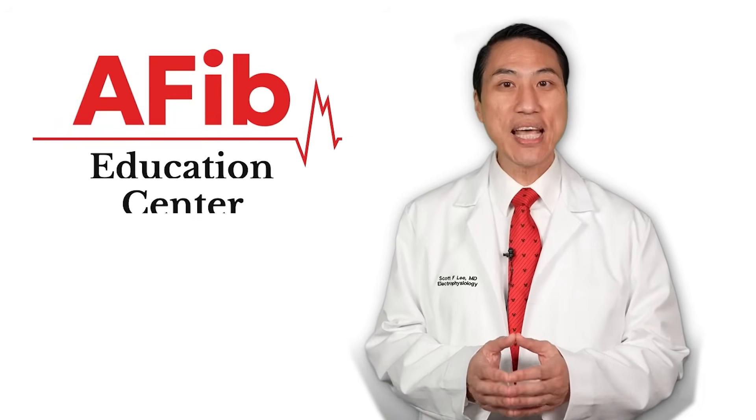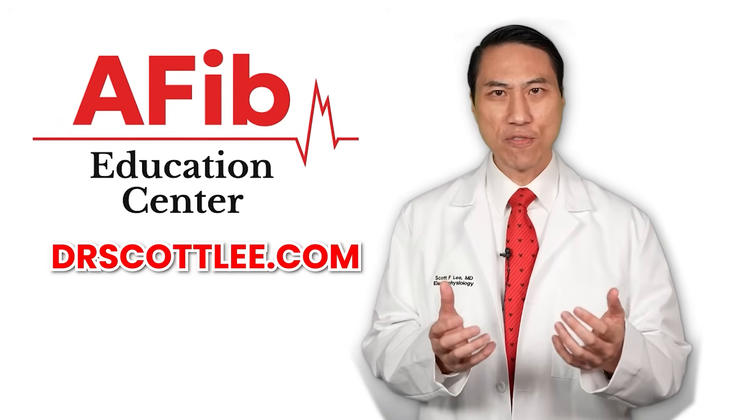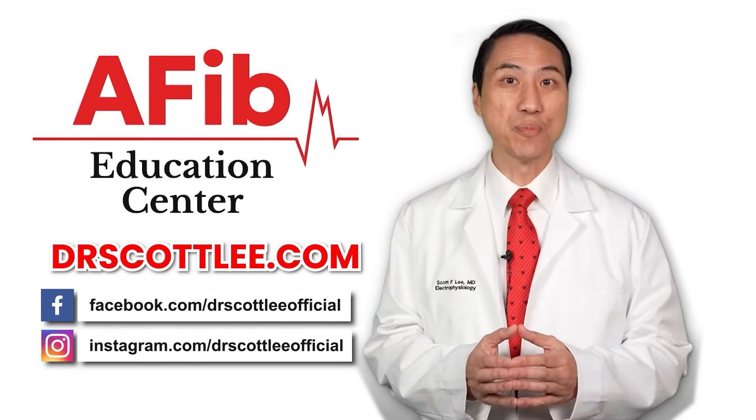For everything atrial fibrillation related, please feel free to go to my website, drscottlee.com, where you're going to find more resources, and also follow me on social media.